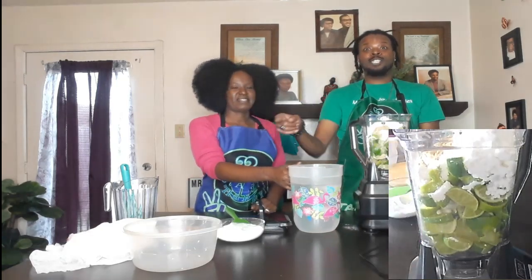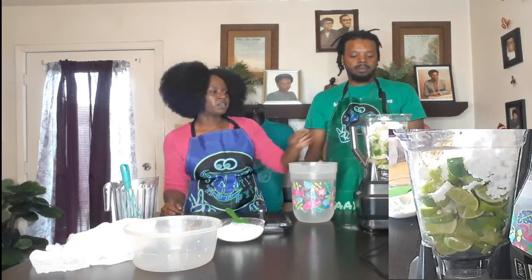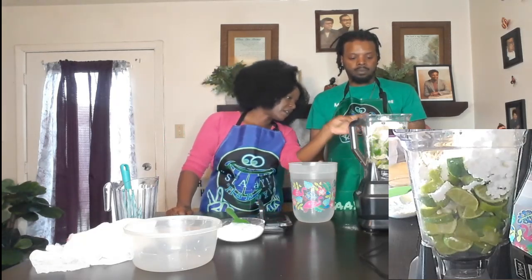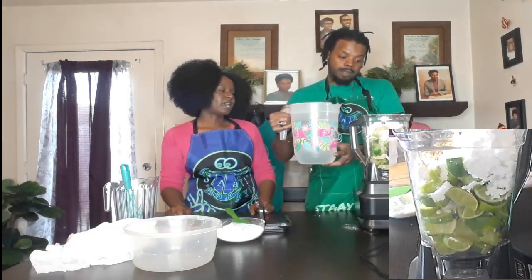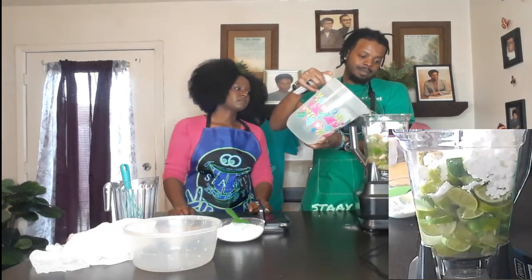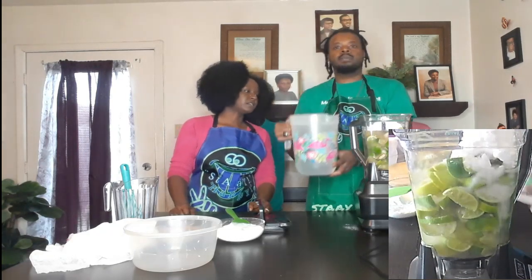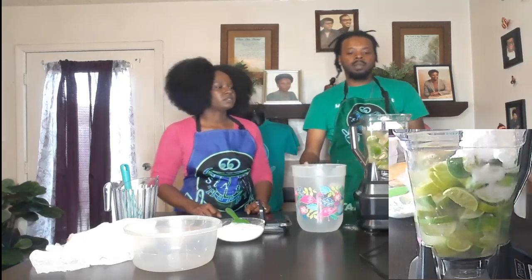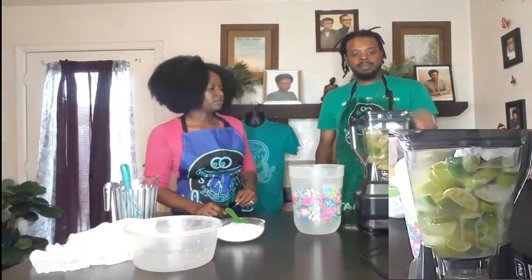Thank y'all so much for subscribing, liking, and sharing. Alright, so you have 14 cups of water here — you're definitely not going to use all 14 cups, but you're going to go up to about eight cups. You want to blend first? No, you need to put water in first because if you don't, you're going to burn your blender. It holds nine cups, so we'll stop at eight.